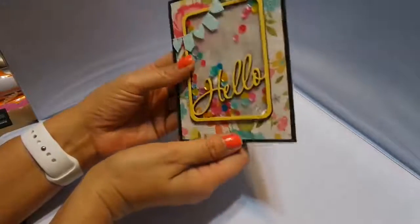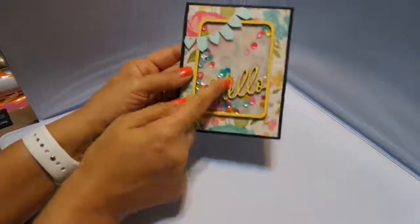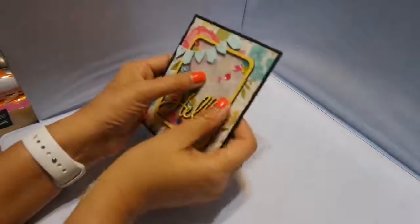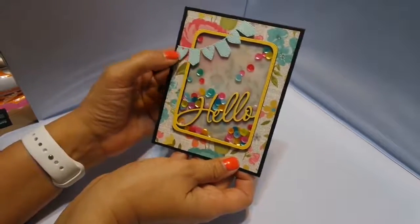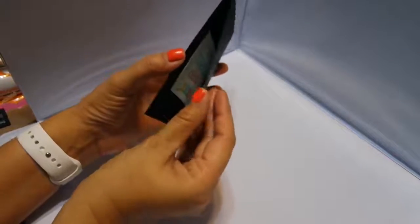She made a shaker card. I love the stitched — this has got to be a die because the hello is attached with vellum — and I love the color of these sequins. Oh my gosh, I just love it. And I've never seen this little die before either. I love stitched and I love the black.